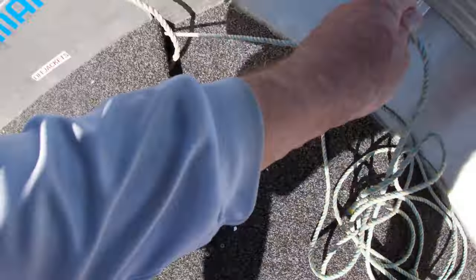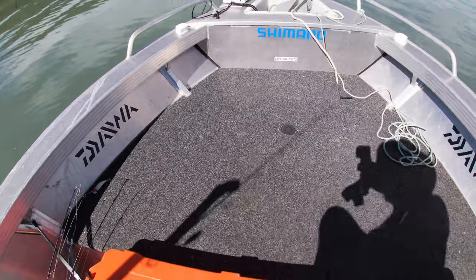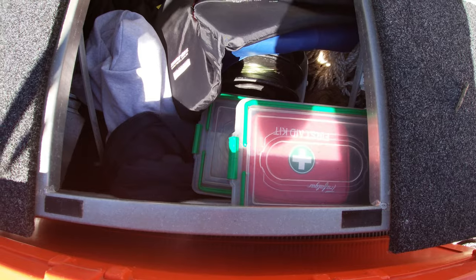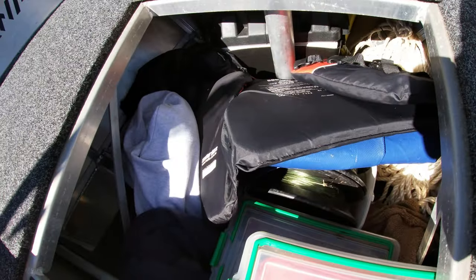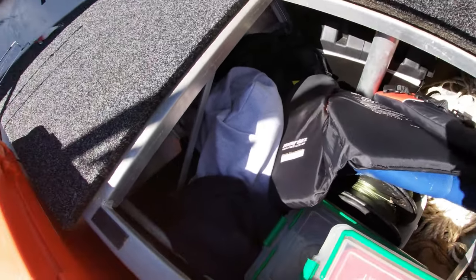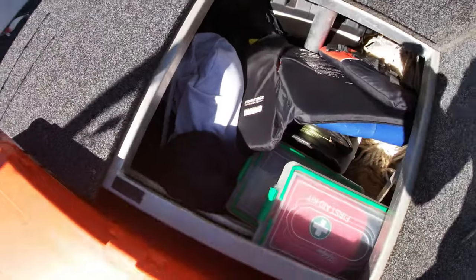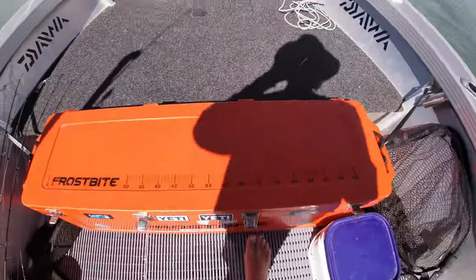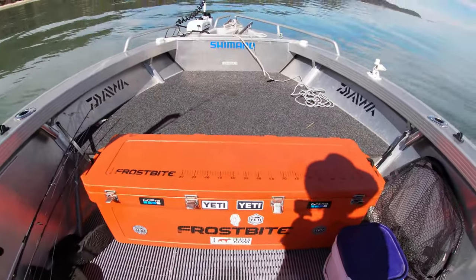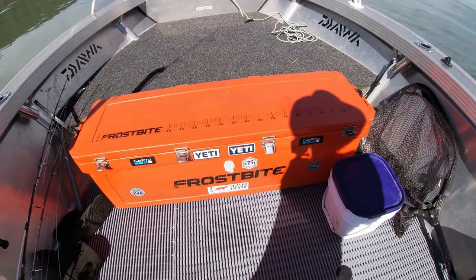Up on the cast deck it's just Minn Kota battery and life jackets in that hatch. I throw a bit of other gear in there when I've got the kids with me. The next hatch is basically filled with junk — safety gear, hand lines for tuskies, kids' life jackets, jumpers — it ends up a dumping ground by the end of the day, but it's good to have it all out of the way. Then I've got the Frostbite BCF esky — I think it's 105 litres — as the mackerel box.